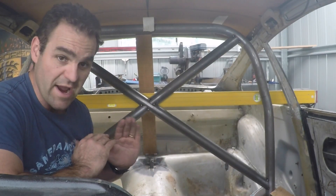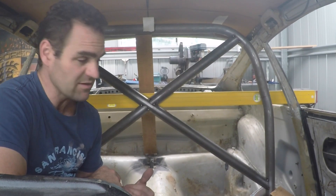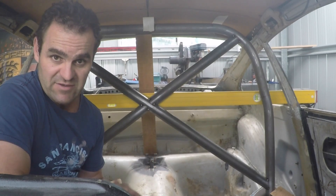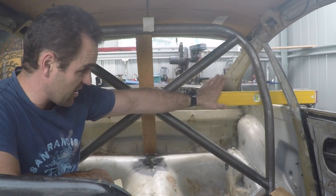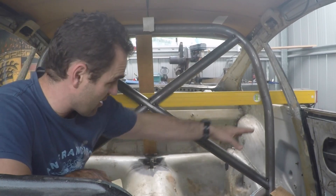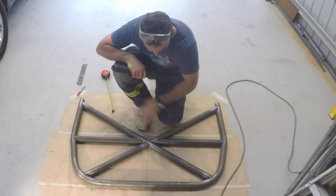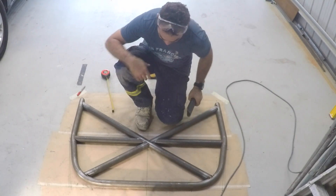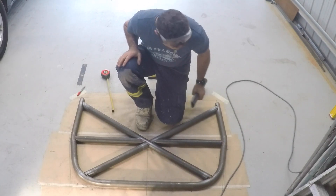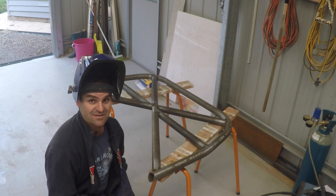I'm working out where to put the harness bars. I don't have the racing seats I'll eventually use yet, but from online research looking at where other 911s put their harness bars, they tend to be basically in line with the level of the rear window. I've stuck my level through the car and marked on the roll bar where I want to put the harness bar. After one miss-cut that I had to grind back because it was just too short, the harness bars are in, ready to be cleaned up and tacked in. Now there's nothing else to do but weld it all up and see if I can do some nice neat welds.